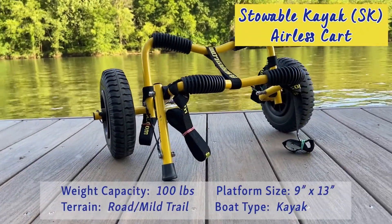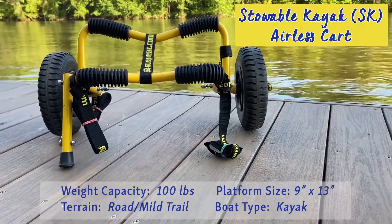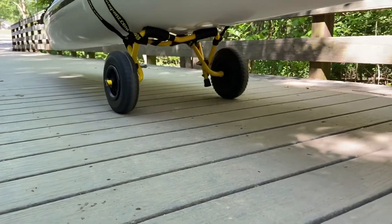The Stowable Kayak Airless Cart. Designed for lightweight kayaks, this little guy is designed best for shorter trips to and from the water and is suitable for mild terrain.